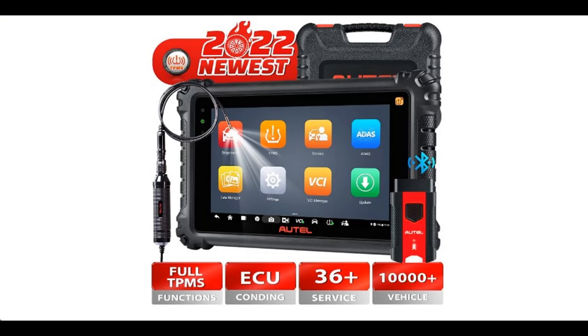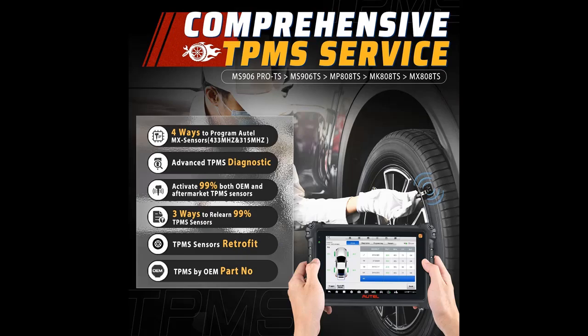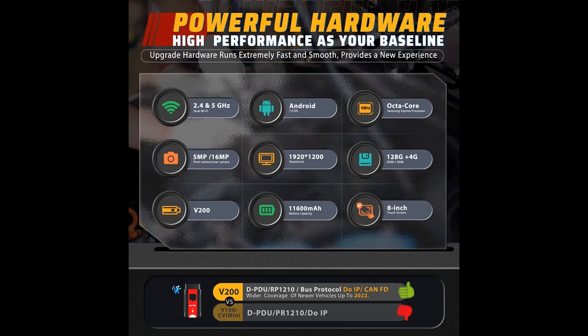Smart Full Bi-Directional Control. The MS906 Pro TS bi-directional scan tool is the best item mechanics can add to their toolkit, with full-featured bi-directional control ability to send commands to many systems and components to test their working status without using the vehicle controls. For example: turn on the radiator fan, modulate the throttle, open/close windows, operate mirrors, injector buzz test, turn on interior and exterior lights, adjust wipers, sound horn, and test door headlamps.